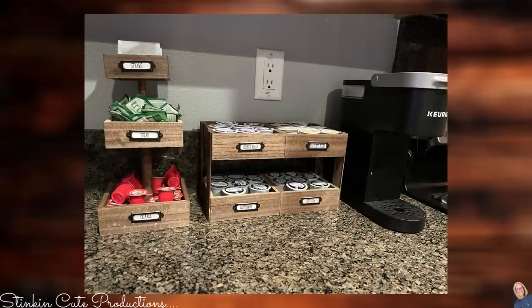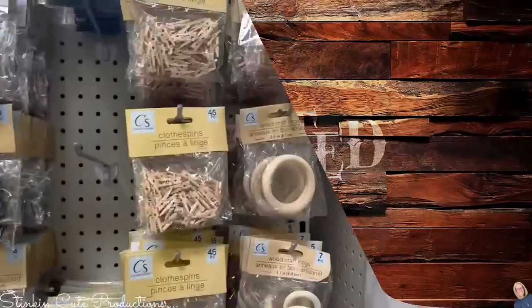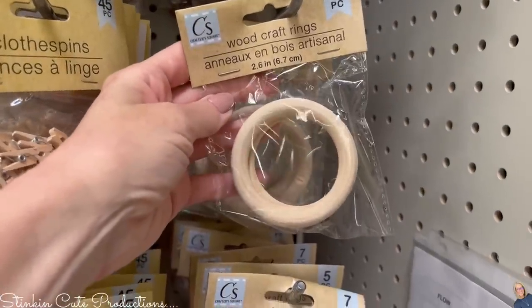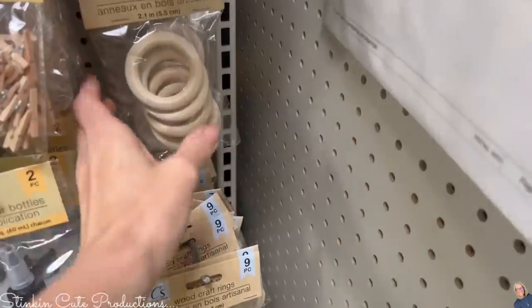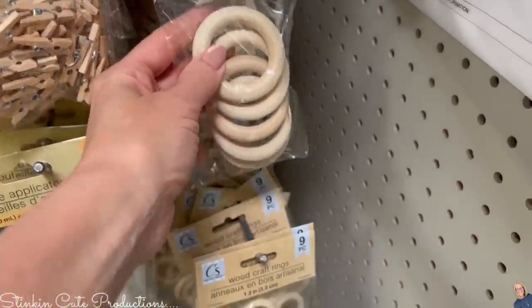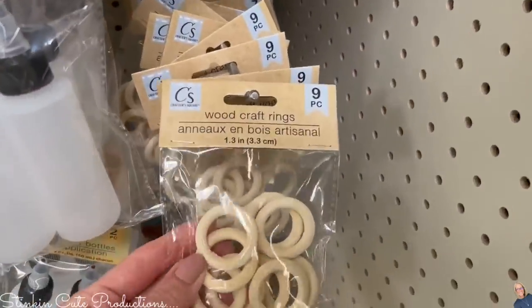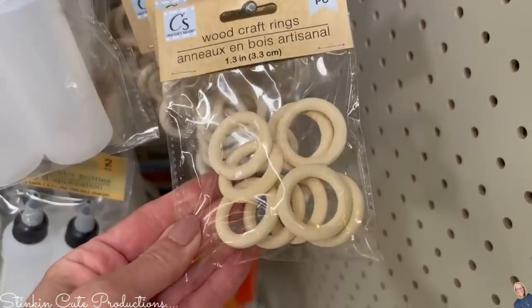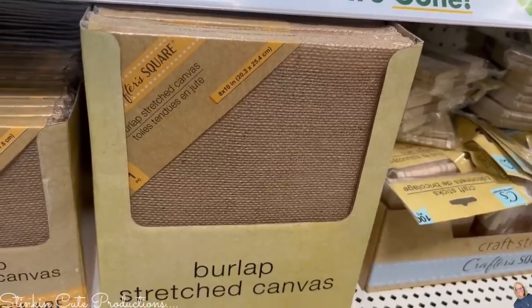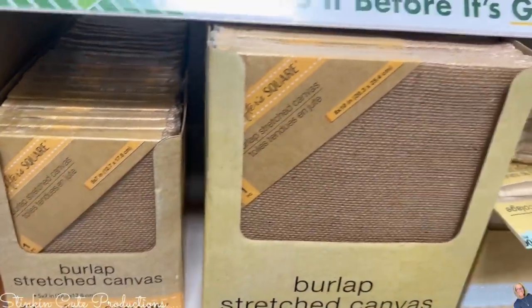These wood rings by Crafter Square come in several different sizes. The larger ones come two in a pack, there are medium-sized ones with five in a pack, and for smaller ones you get nine in a pack — those measure out at 1.3 inches in diameter. I also ran across these burlap stretched canvases in two different sizes.